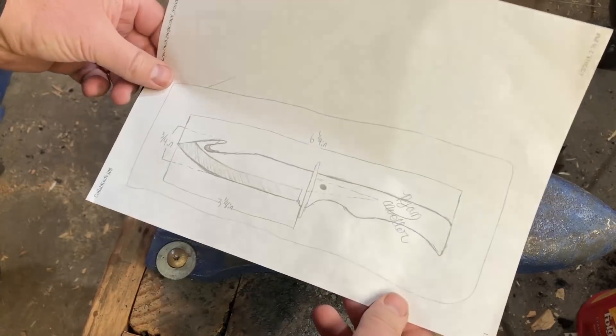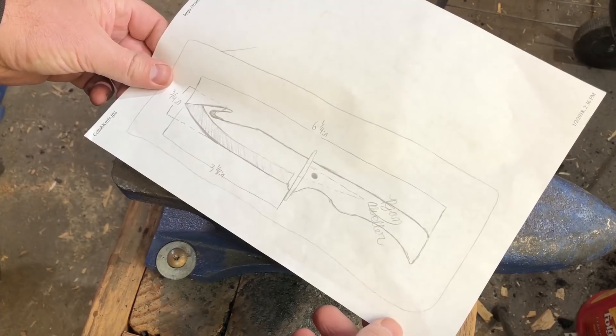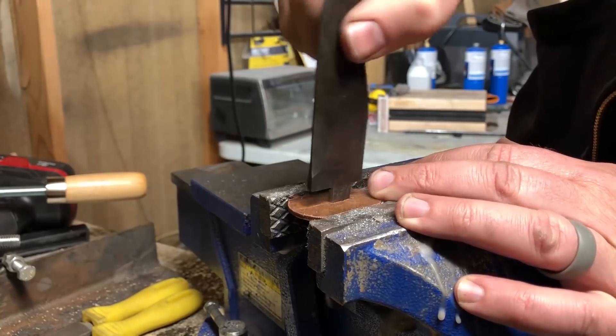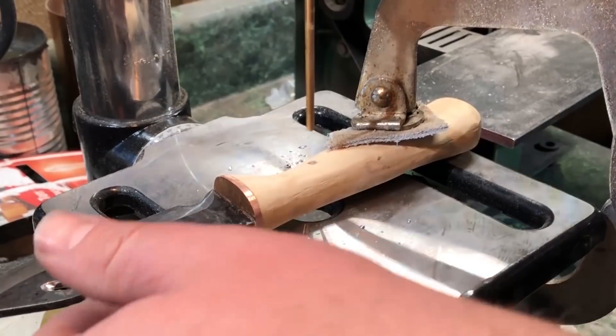I really didn't know what to expect until I got this design in the mail. When I saw it I was actually pretty excited, because I haven't ever done a hidden tang knife before and I knew this was going to be a great opportunity to learn some new skills while also creating something that I hoped in the end would be a beautiful knife.